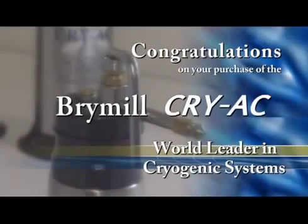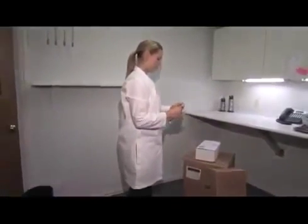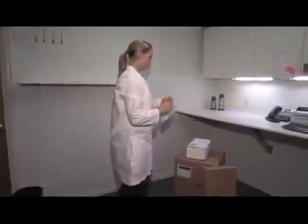Congratulations on your purchase of the Brimel Cryac, World Leader in Cryogenic Systems. Now that you've received your Brimel Cryosurgical Starter Package, let's go through some important information.